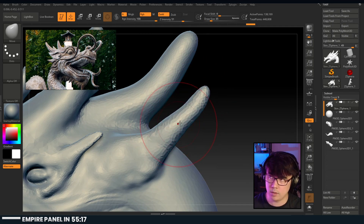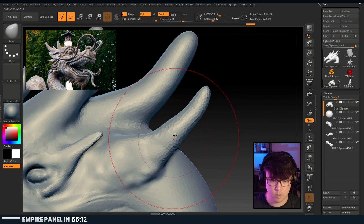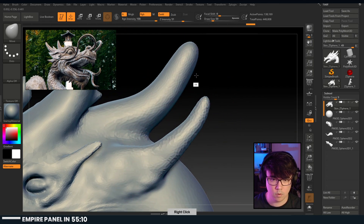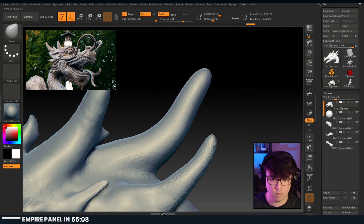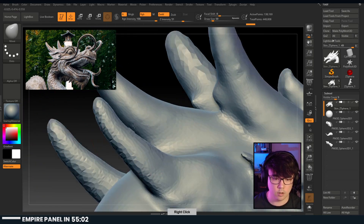The last time I did a shape like this was the Hydralisk on my portfolio. There we go. Oh man - it's so low poly up here.